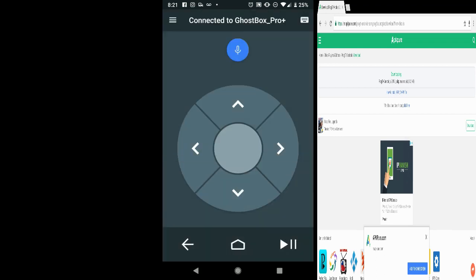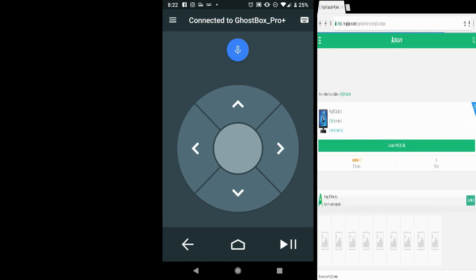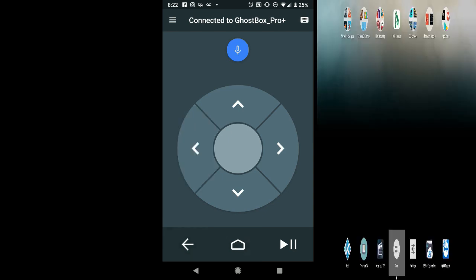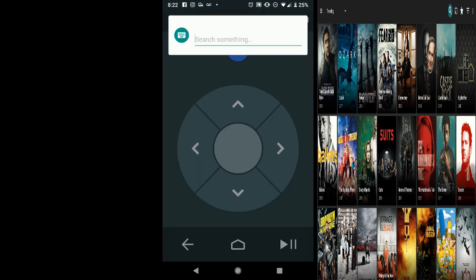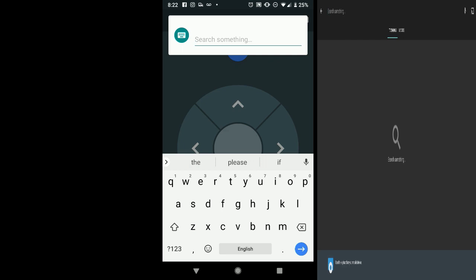So web browsing is not the greatest thing. If you use the back button on screen it will take you back, and the home button on screen will take you home. It's kind of a bummer that the touchpad doesn't show a cursor — that's a feature I'd like to use. But let's see how this works for searching for something using your phone.